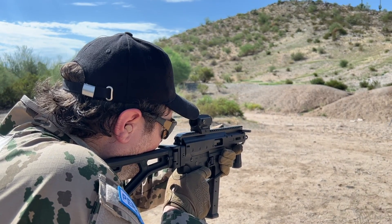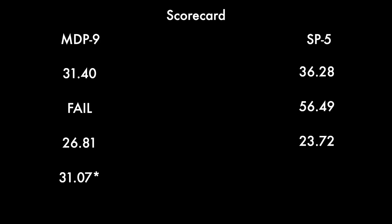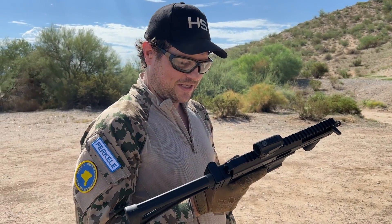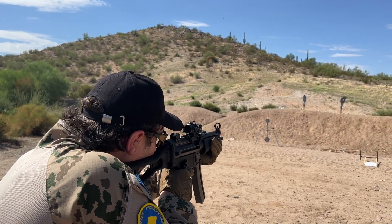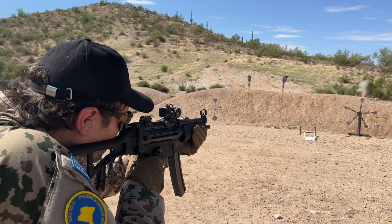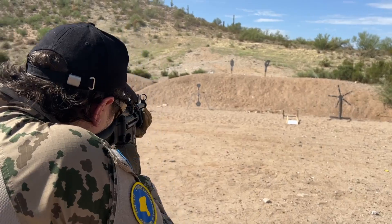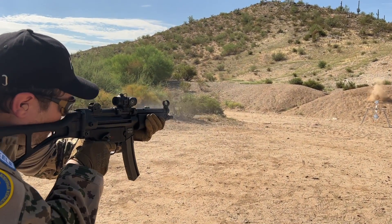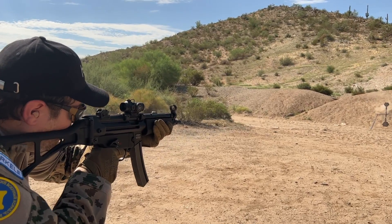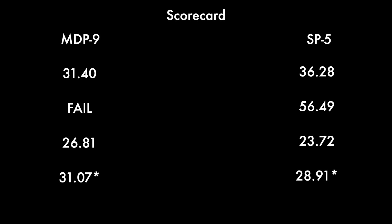One more — that was extremely close. Jordan's time there was 31.07. Any one of those hitting would have run it over. But that's what happens when you get close to the end of the spinner. Jordan's second run time was 28.91 — that was a good one too.